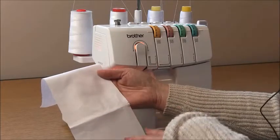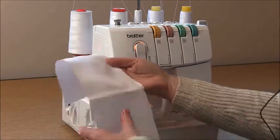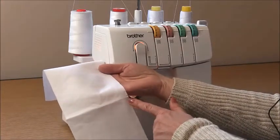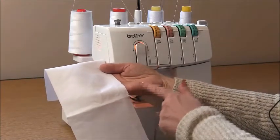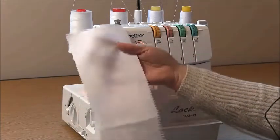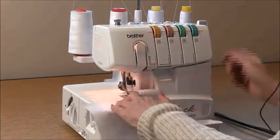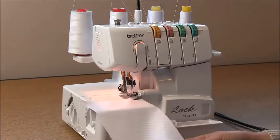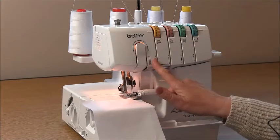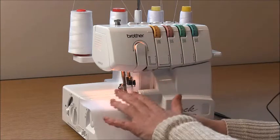The first thing we're going to do is the shirred center back panel, which allows for our fit. This is the piece you're looking for, and on it you'll see a double notch showing us the center back. We want to use our overlocker to secure the long edge that does not have the double notch. Because we're dealing with a woven fabric, you really only need three threads in your overlocker — I'm going to use four because I like the look of it.